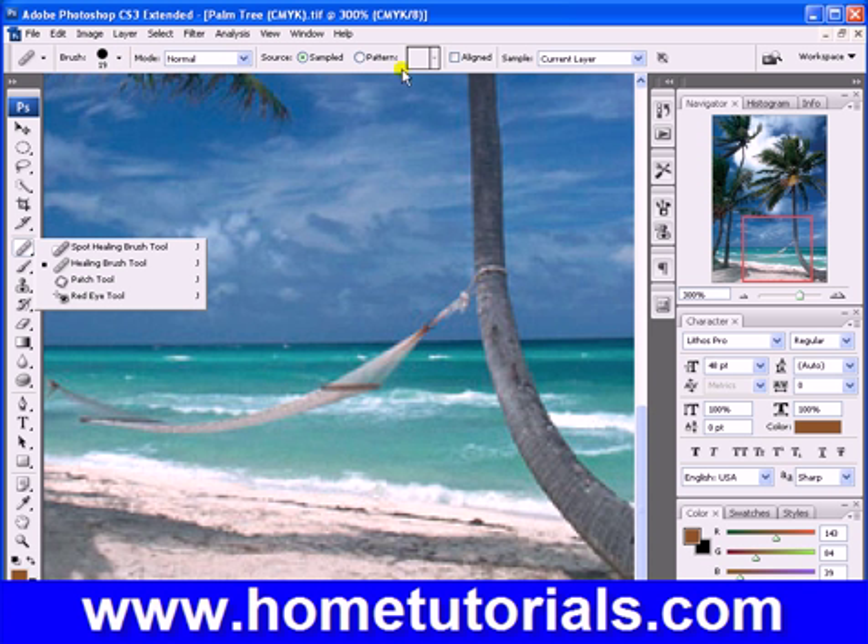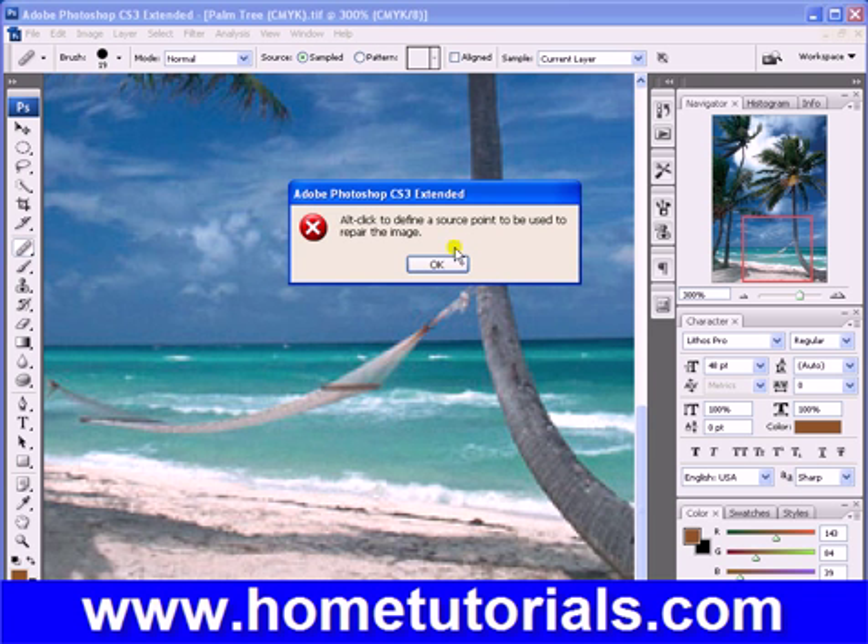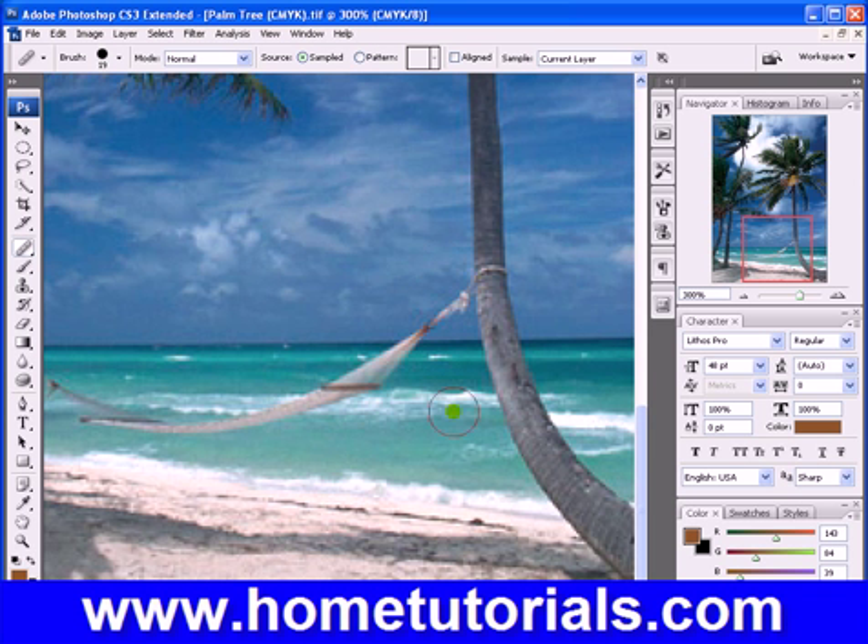Normal, sampled. Let's give it a whirl. So what this did is it's the same as the clone stamp tool where you pick a part to sample from by pressing Alt, where the crosshairs are. But the difference is that it's actually blending in the pixels rather than just copying and stamping at a different location. So let's try this here.